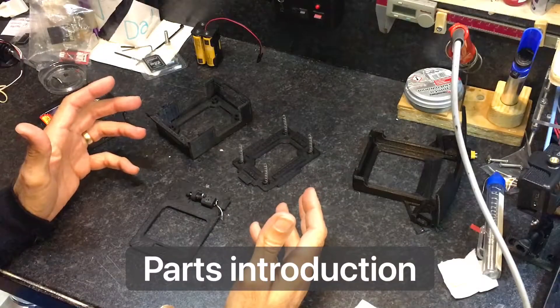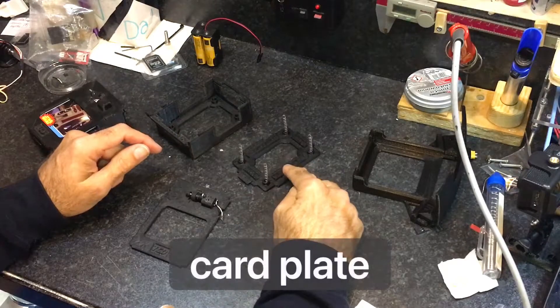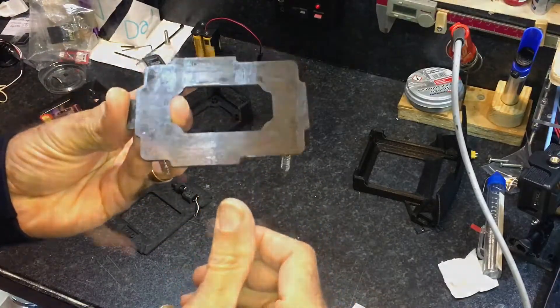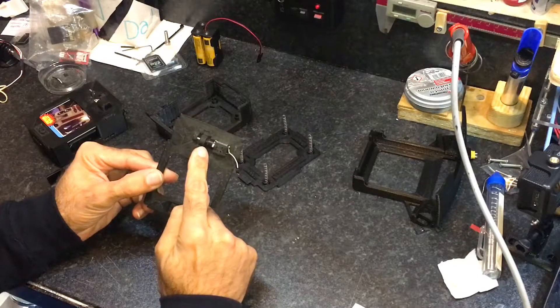The dispenser consists of three main parts: the card holder, the card plate, and the top lid. Here shown with the motor and the wheel.